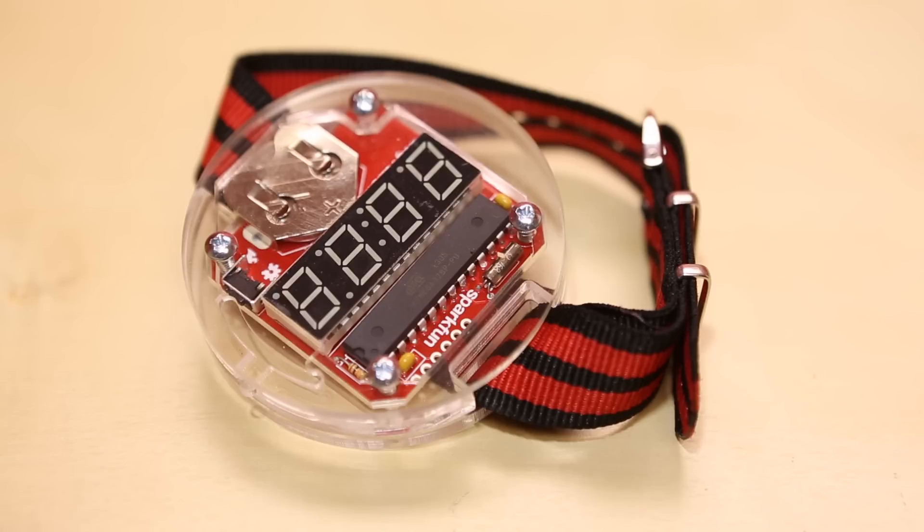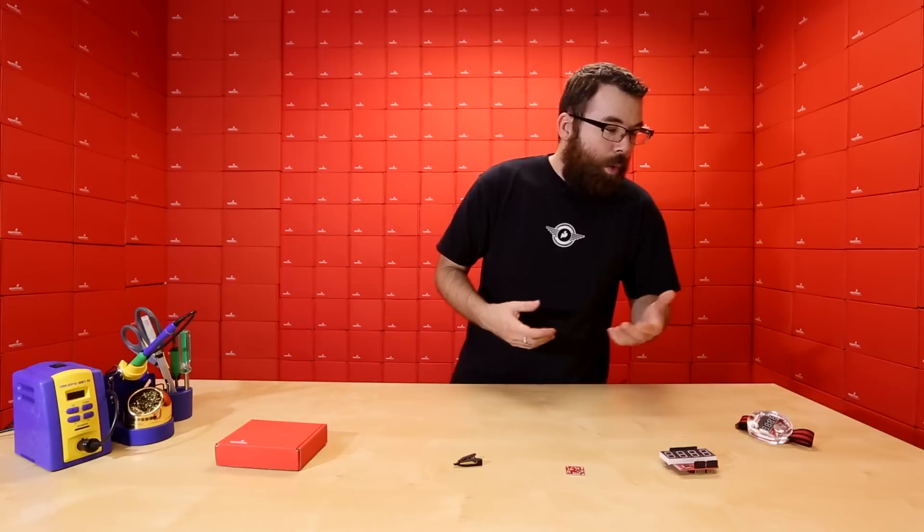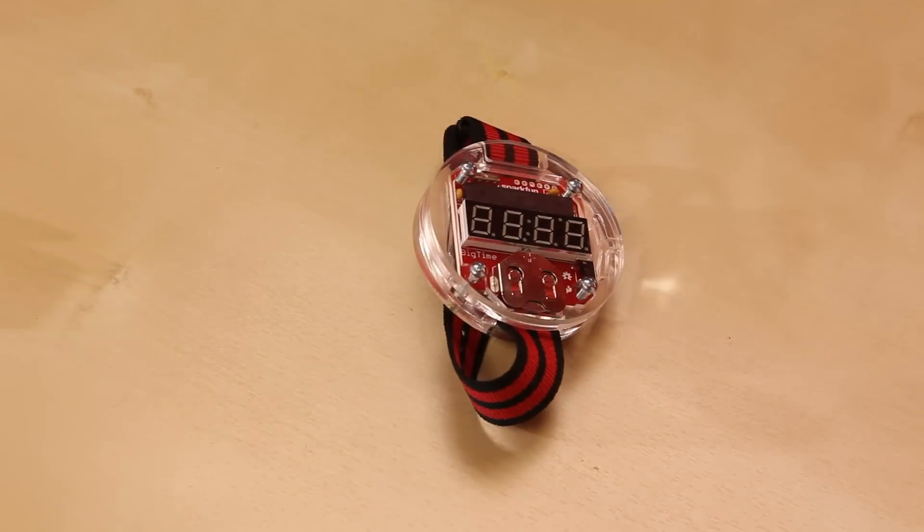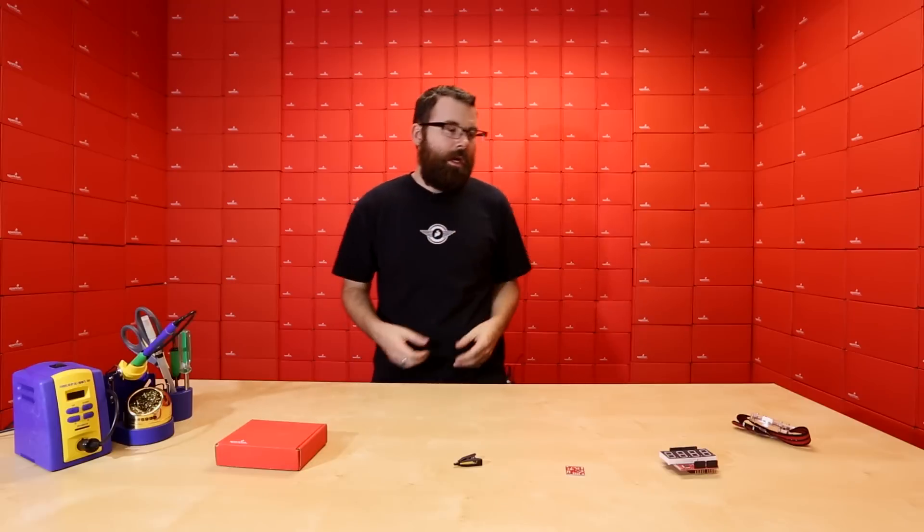Lastly, we finally got the Big Time back in stock. What happened with the old ones is we had a bit of a glitch with the acrylic pieces — they didn't actually fit right. We made one of the sections in the case a little bit too thick, the screws weren't long enough, they kind of tapered at the end and really didn't dig in, so the cases didn't actually fit together well.